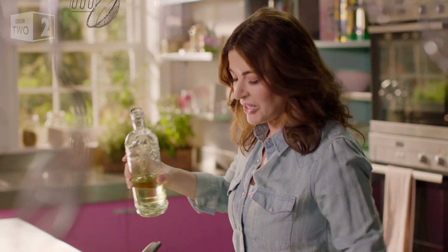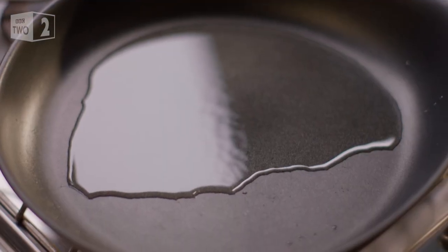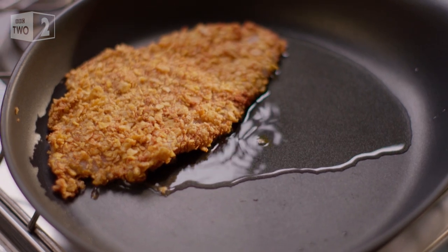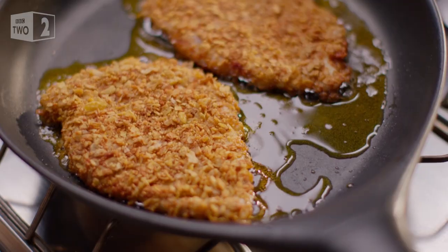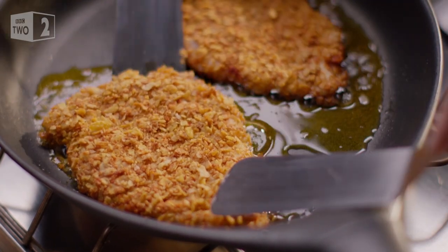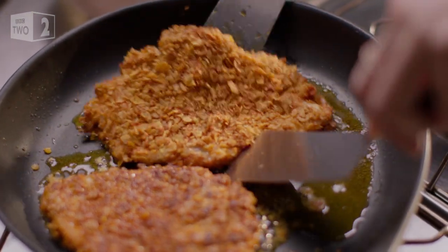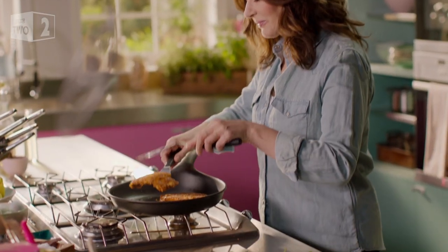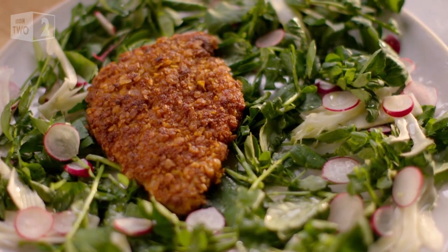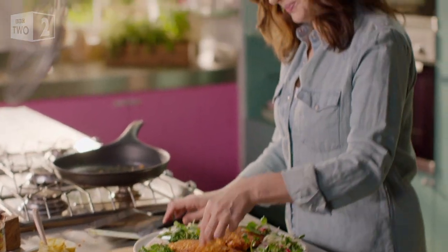I don't need much oil, and because these are so thin, I don't need much time. I'm ready to flip. And the outside is so crunchy. And they're done. A small readjustment of my leaves. And it's crunch time.